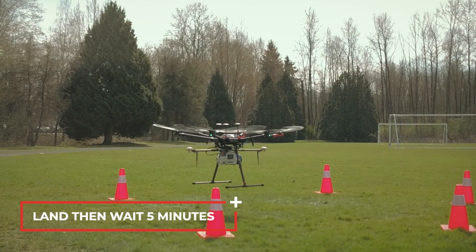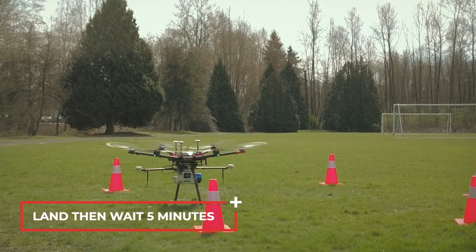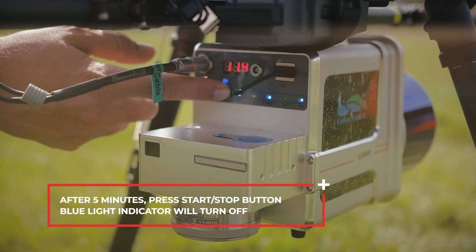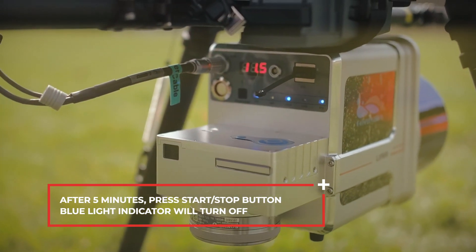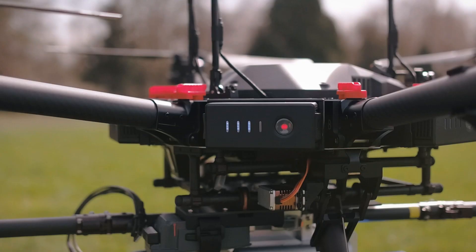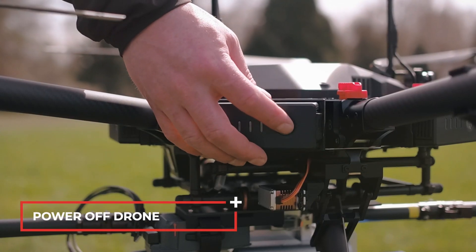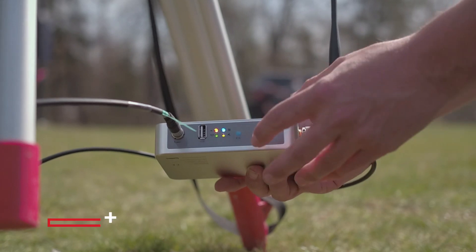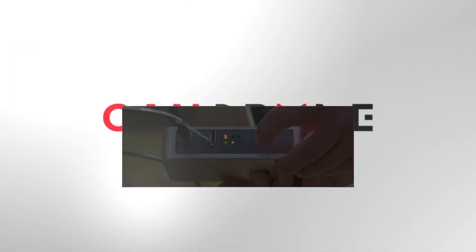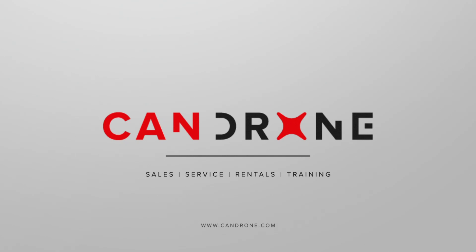Land, then wait five minutes. After five minutes, press the start and stop button. Power off the LiAir sensor. Power off the drone. Press save on the base station to end the data log.